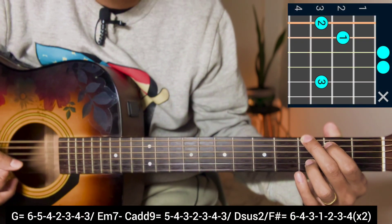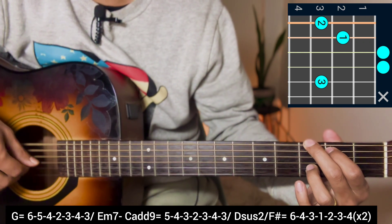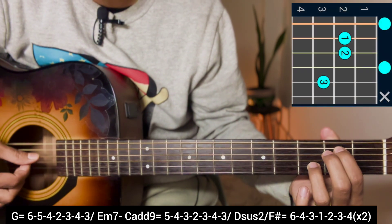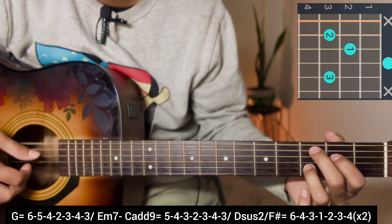The chorus starts with G major chord - the plucking pattern is 6, 5, 4, 2, 3, 4, 3. Then E minor 7 chord with the same plucking: 6, 5, 4, 2, 3, 4, 3.